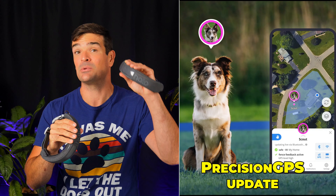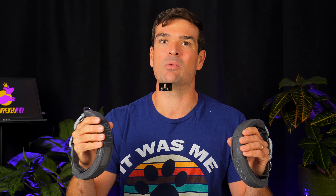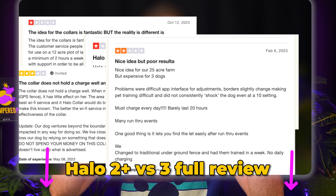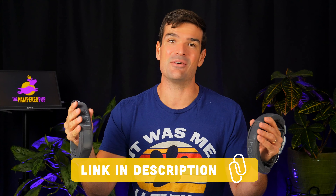Got a Halo 2 Plus? Good news — you can get the precision GPS tech with just a firmware update. If you've been using your collar lately, you're probably already up to speed. I did a whole video about whether or not you should upgrade from the 2 Plus to the 3 — the link's below. Thinking about upgrading to the Halo 3? Don't forget to use the link in the description for the best price. That's all, folks. Until we meet again, keep those tails wagging.